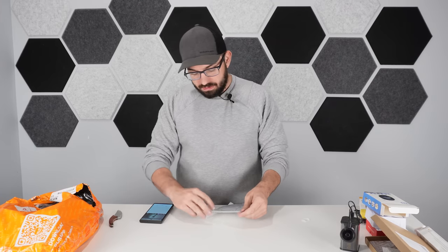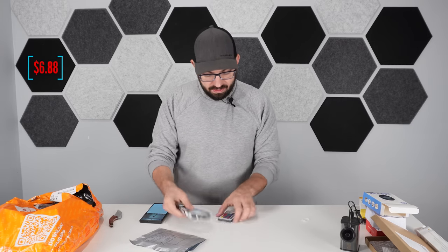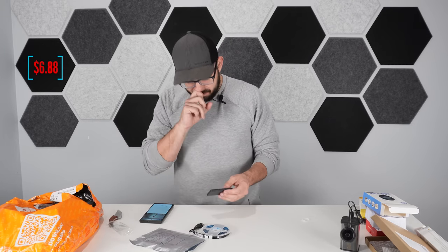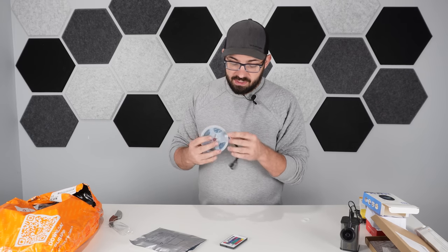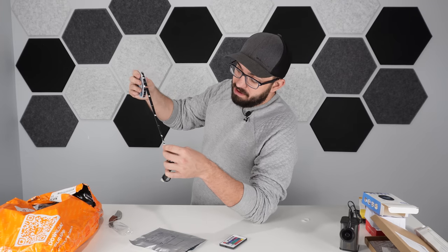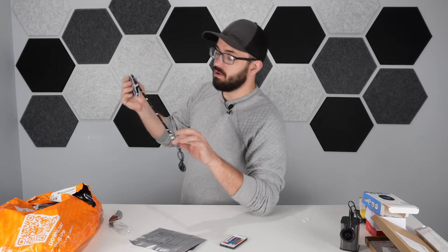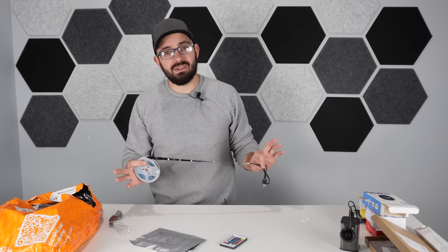Next up is an RGB light strip. A lot of people watching my channel like RGB and gaming — or maybe you have a kid who does and you don't want to spend a lot. One downside I notice right away: there's only about one RGB LED every three inches, which is a pretty small number for a strip. But for the price it might still be decent — keep in mind everything here is under ten dollars.